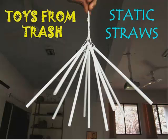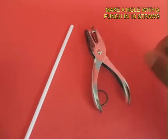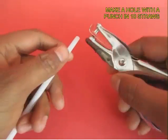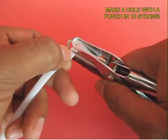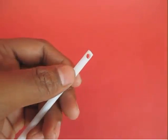This is a beautiful experiment which demonstrates static electricity, and you need plastic straws, some woolen cloth, and some thread. First take the straw and punch a hole at one end of the straw. Make a hole in all 10 straws that you have.